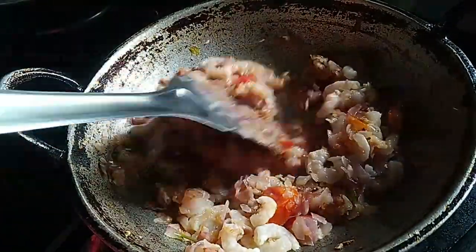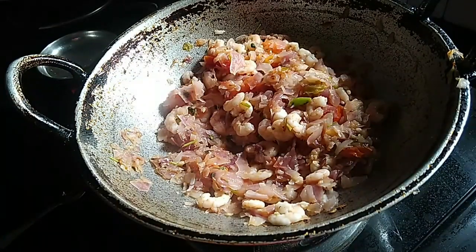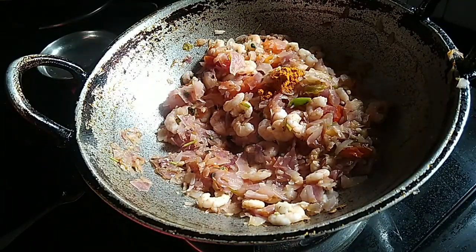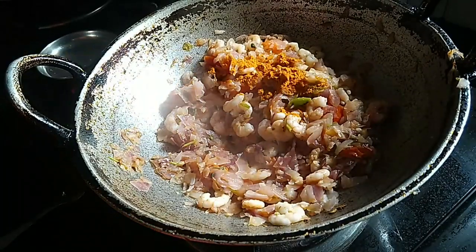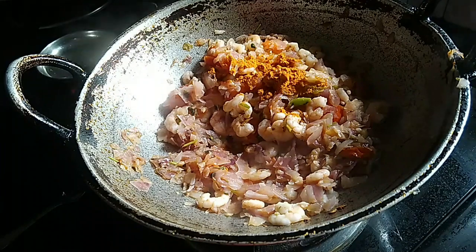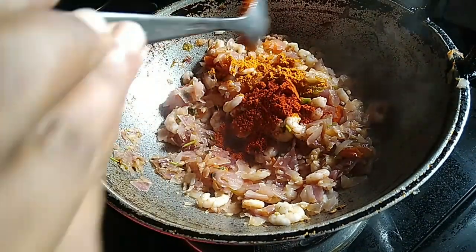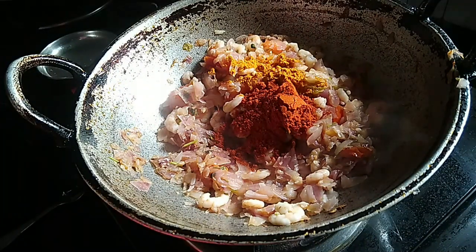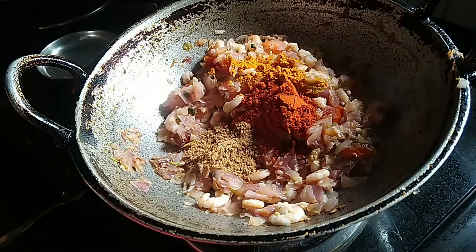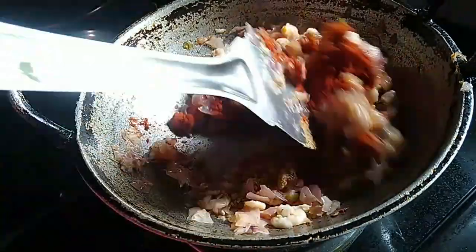Mix it in a bowl of sauce with a little bit.